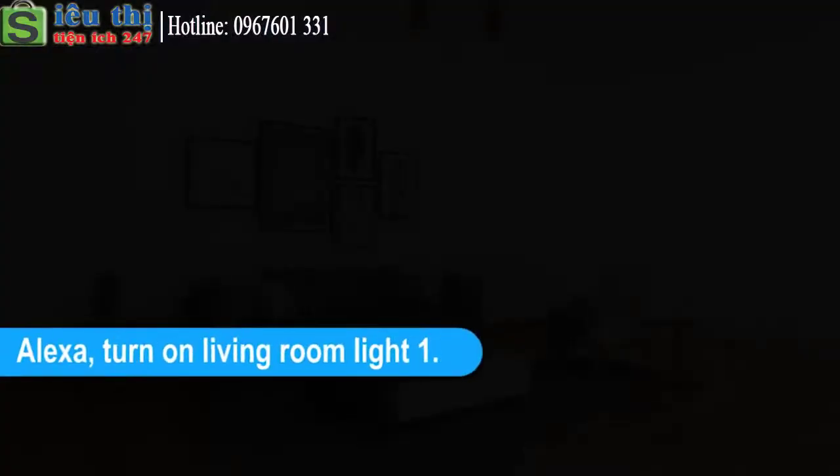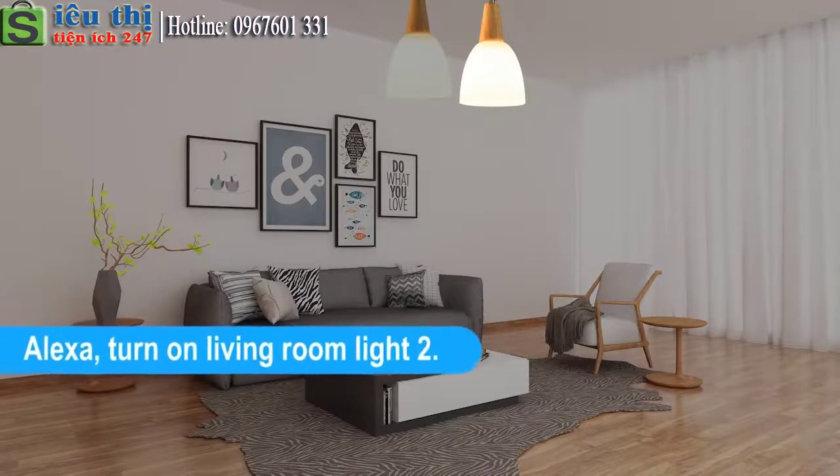Alexa, turn off Living Room Light 1. Alexa, turn off Living Room Light 2.